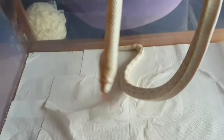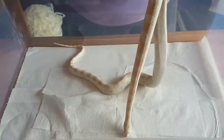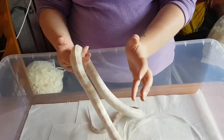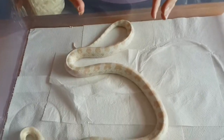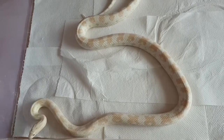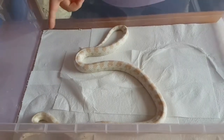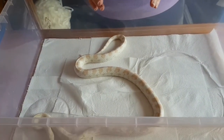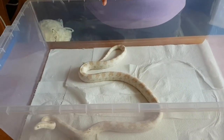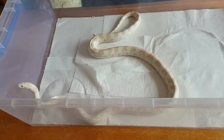Snakes don't have eyelids. What they have instead is an eye cap - a clear, thin piece of skin on top of the eyeball. It's rigid and hard, so that if they went past something like brambles in the wild and it brushed against it, it's not going to hurt the eye. When they shed, they actually shed off those eye caps at the same time. So when he's going into shed, the eyes go cloudy because the skin over the eyeball is lifting off and turning white - like if you got a little bit of dry skin on your finger and it's like a little white bubble. That's exactly what's happening with his eyes right now.